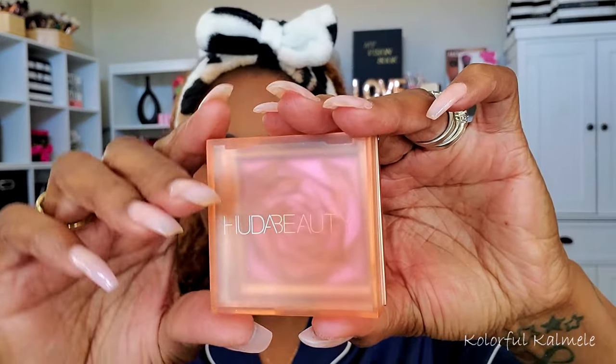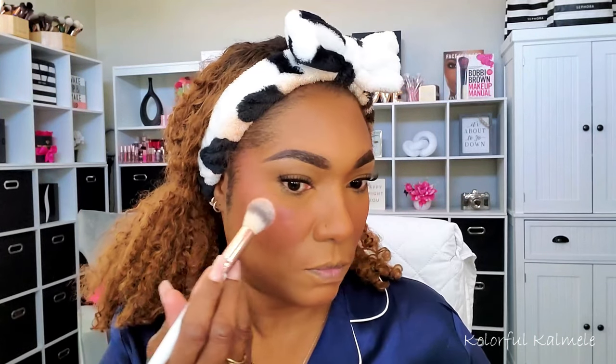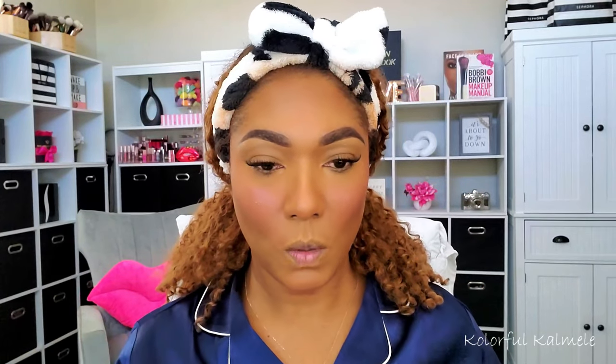I add a little flush to my nose, forehead, and chin as well — just a summer baby look! For my powder highlighter I'm going in with this gorgeous Huda Beauty glow blush — if you like a glowy blush, this is all you need, but I'm using it as my highlighter. It has that pretty pink glow to it. To set everything in place I'm using my Milk Makeup Hydro Grip setting spray since we're going for that glow.